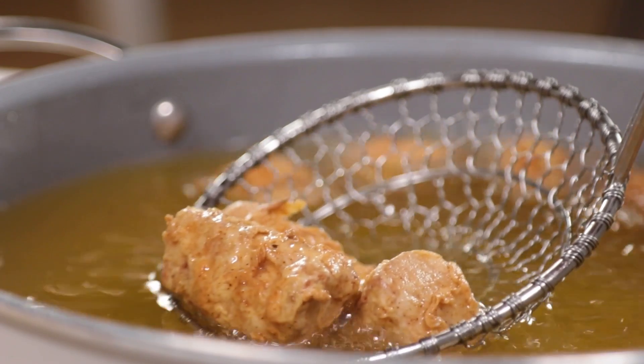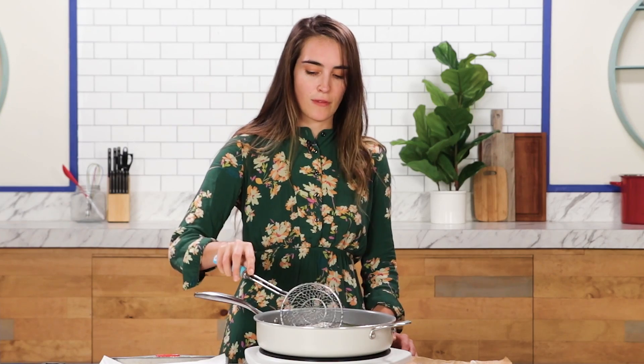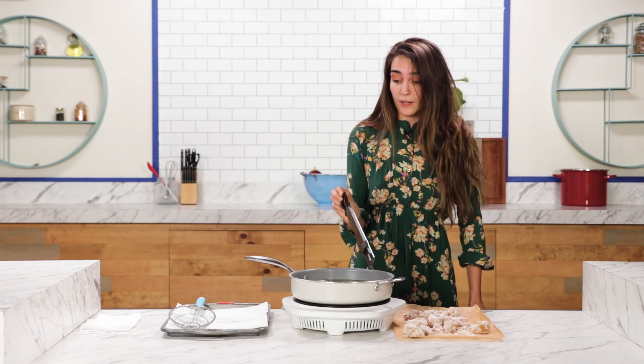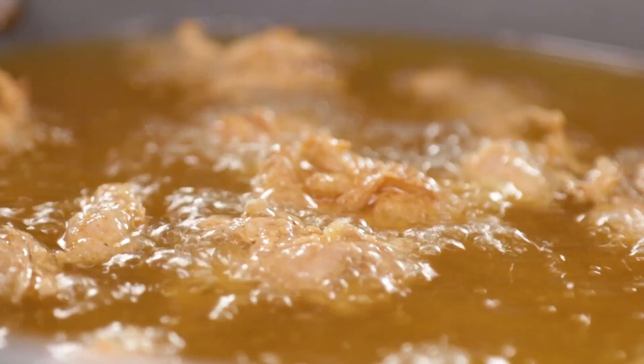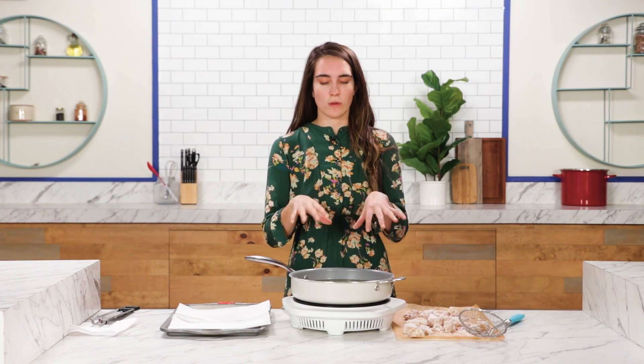This is bringing me back to my KFC days in high school. All a girl can dream for is a nice crispy outside and a succulent, juicy inside. I would recommend not crowding the frying pan when you're doing this, because every time you add more in, it's going to bring the temperature down. You have more control if you just do a few at a time.